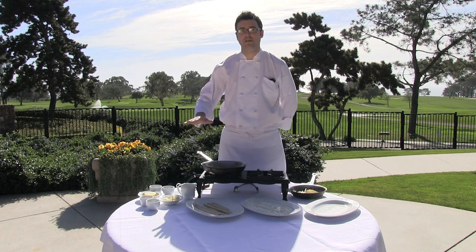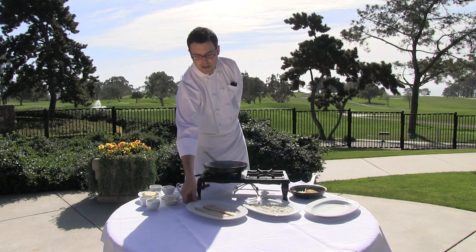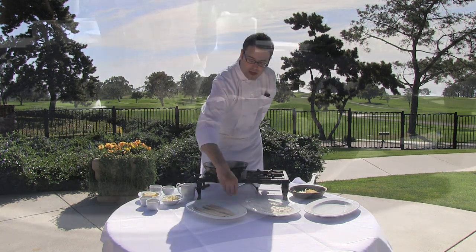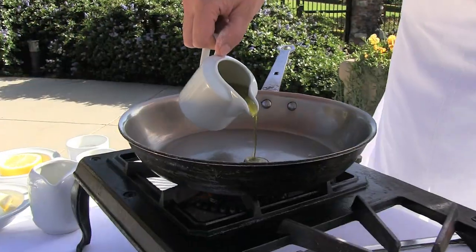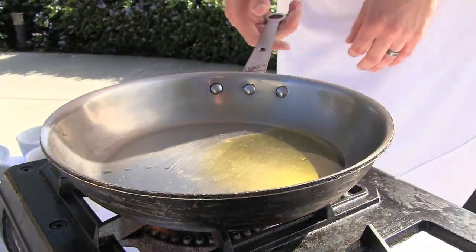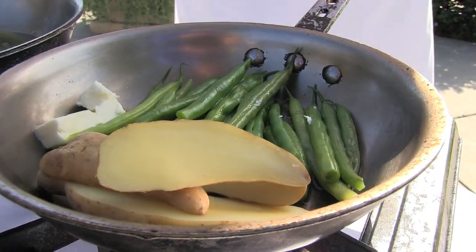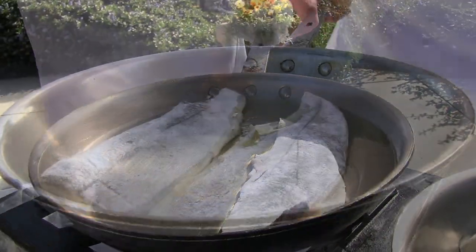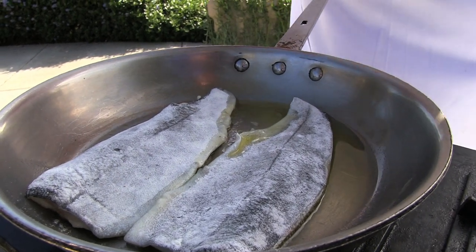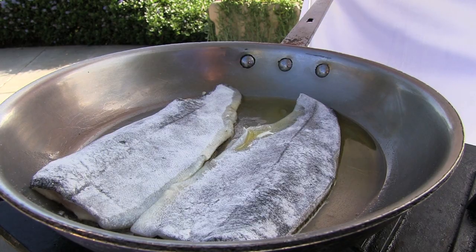So we're going to go ahead and get started. We have our trout here — two pieces, around about a half a pound, eight ounces. We have some seasoned flour and we're going to dredge the trout in it. We have a little bit of olive oil heating in the pan. While we're doing that, we're going to begin to glaze our vegetables — some beautiful blue lake green beans and fingerling potatoes — with a little chicken stock and whole butter. Now we'll start sautéing our trout in olive oil, looking for a nice golden brown crust before we flip it over and finish the cooking on the skin side.